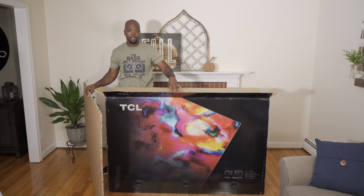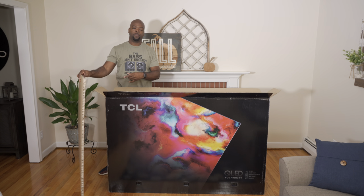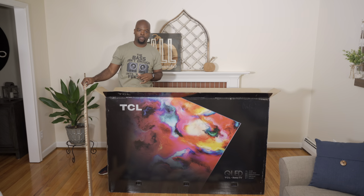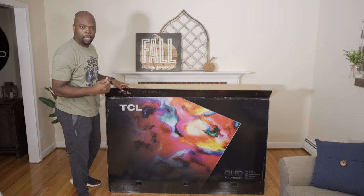Even though there is styrofoam between the screen and the actual box itself, they still provided this extra piece of cardboard to add some extra rigidity and protection for the screen, which is pretty good. There are six clips to remove so we can lift the box off.